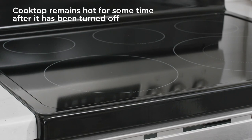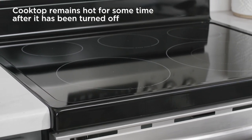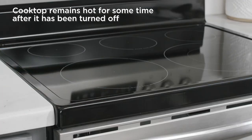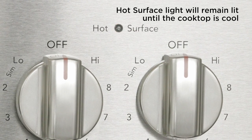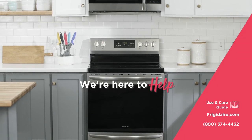The cooktop may look cool after the elements have been turned off, but it can remain hot for some time. Be careful around the cooktop until it has cooled to a safe temperature. The hot surface light will remain lit until the cooktop cools to a safe temperature.